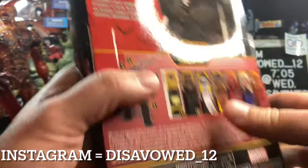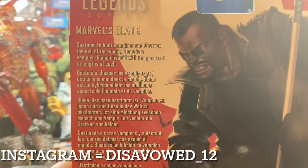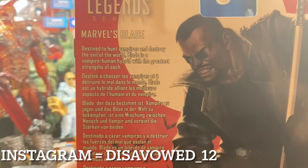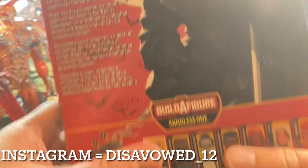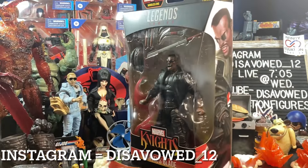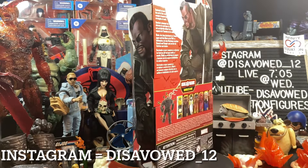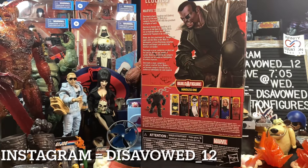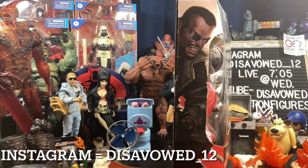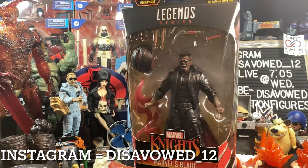On the back there is the write-up: 'Destined to hunt vampires and destroy the evil of the world, Blade is a vampire-human hybrid with the greatest strengths of each.' I'm calling it right now — I think we're going to get this again, slightly modified with different accessories, maybe fewer, as a Marvel Legends retro carded Spider-Man wave figure. We saw him in the animated cartoon an awful lot, so I think we'll see it again down the road.